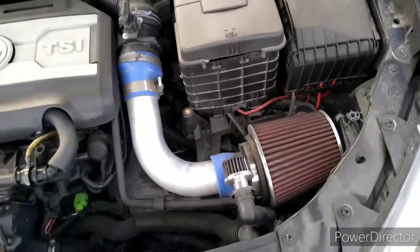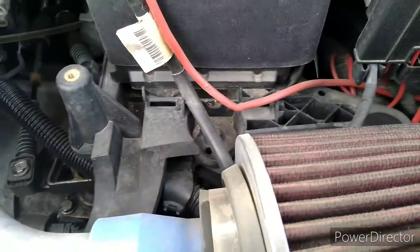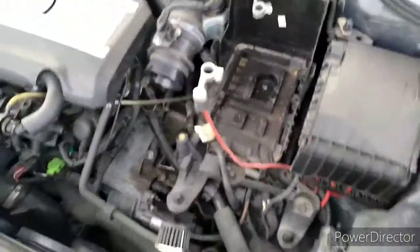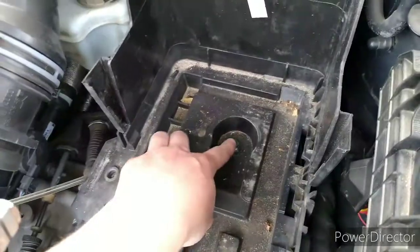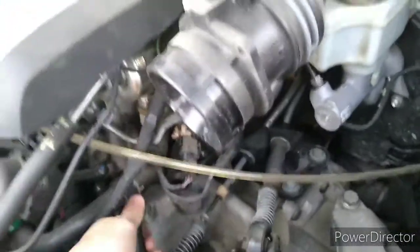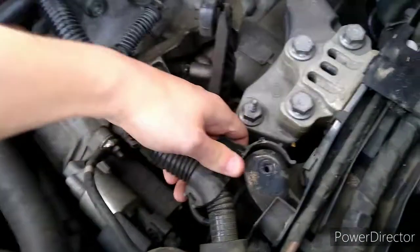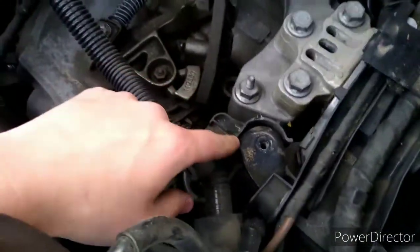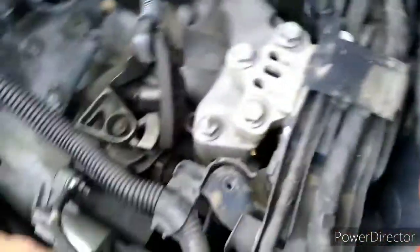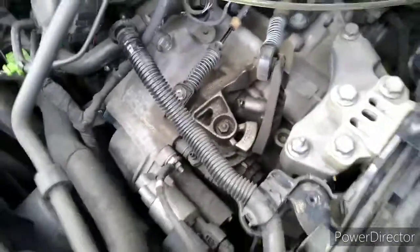Let's get to it. Remove the intake, also remove the battery and then the tray it sits on. Once the battery and intake are removed, we can remove this battery tray — ten millimeter bolts. You'll notice this vacuum line right here, just go ahead and remove that. There's a clip right there, you can pop that off and move it further out of the way so you can easily access your shifter cables, shifter linkage, and all that.